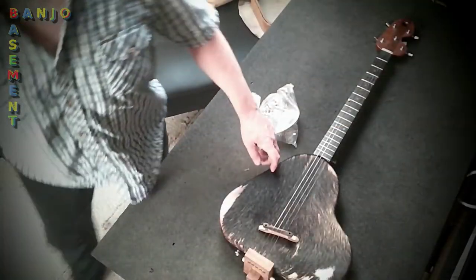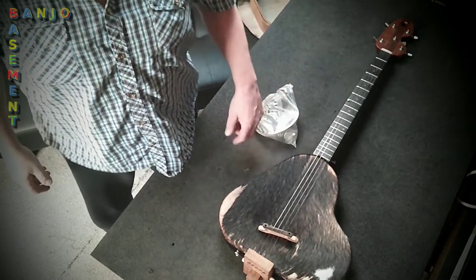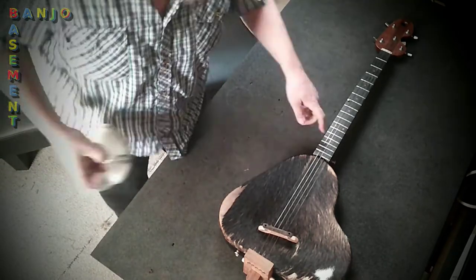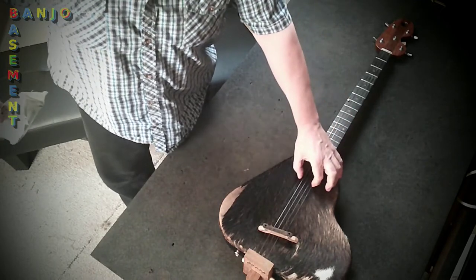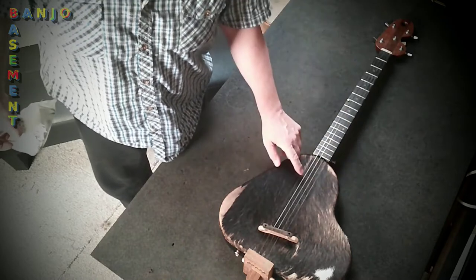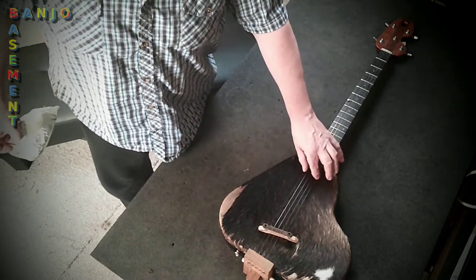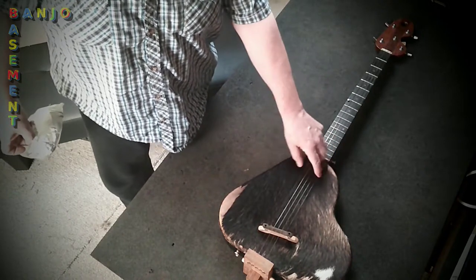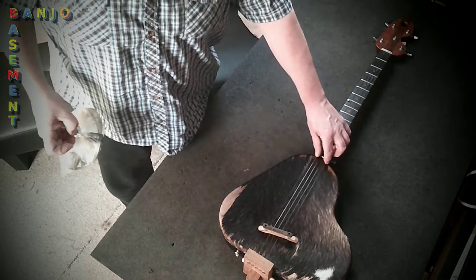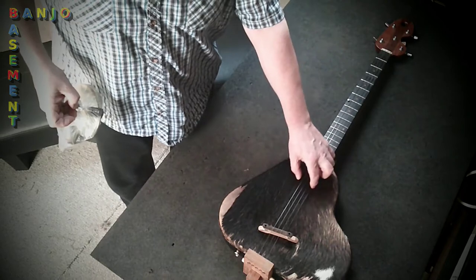Metal strings. These two outside ones are the same gauge string — the first string and the fifth string. Being the thinnest strings, they're most likely to break. These are essentially the same four strings as the top four strings of a guitar. So you've essentially got two first strings.